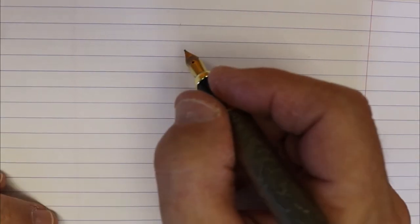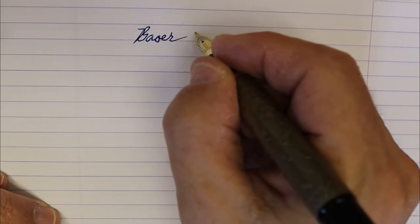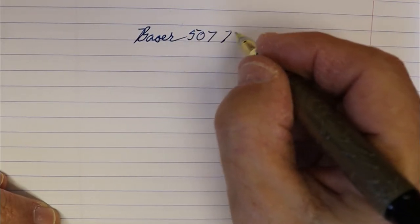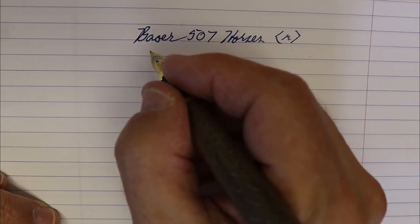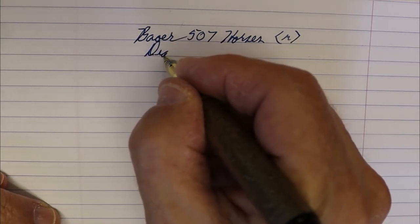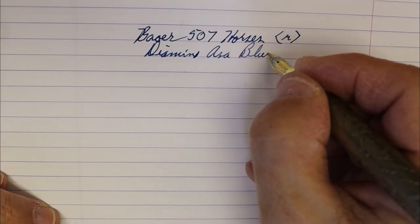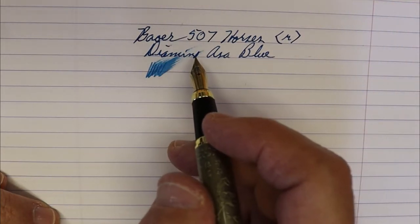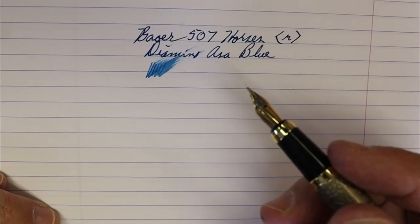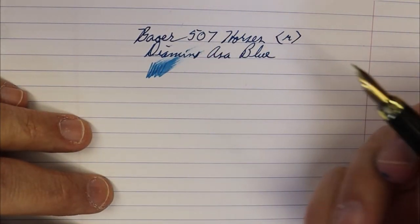For the writing sample we are using Rhodia paper and we have the Bauer 507 Horses — medium nib. The ink is Diamine Ace of Blue. Ink flow is very nice and as you can see, the dry time on Rhodia with this ink is a little slow, but it has very good ink flow.